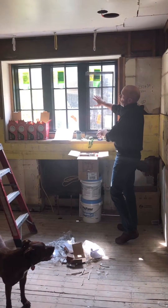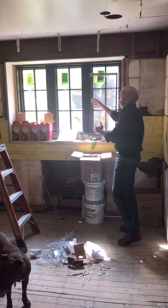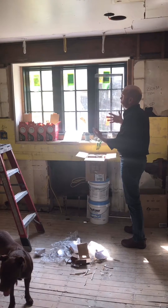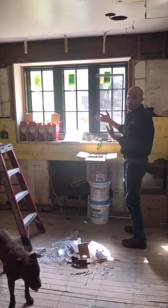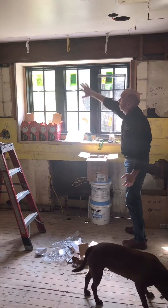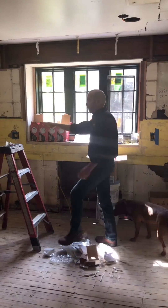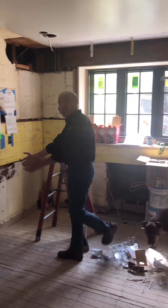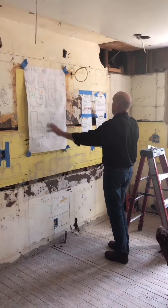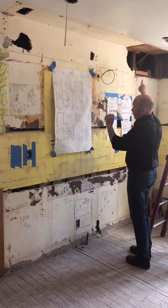We just put this window in yesterday, and if you notice, it's a custom window that brings in the old look of the house itself. We always try to bring the soul of the house back again. It's recessed in here, and what we're going to do is subway tiles on the complete wall — it's going to look gorgeous when it's all finished. Over in here, we've got it piped up for the range. The range will be in here with the countertops, wall cabinets above it, and we'll do the exhaust outside.